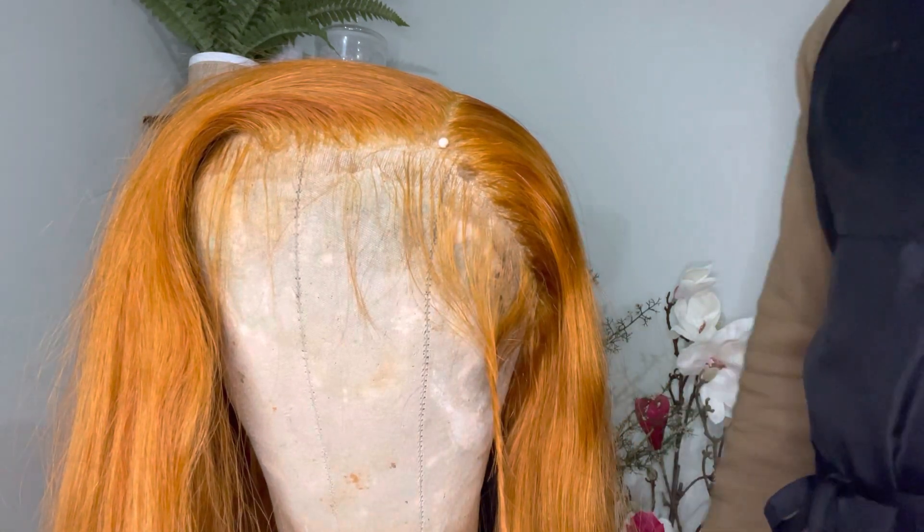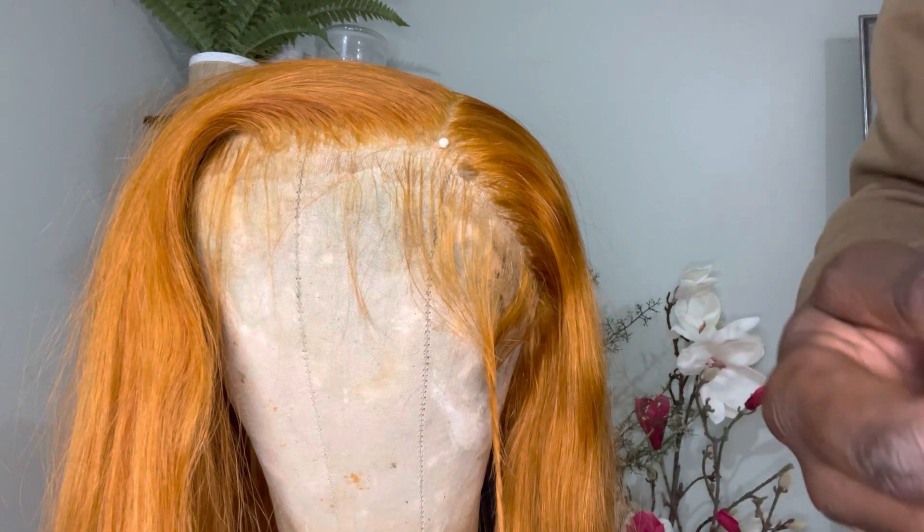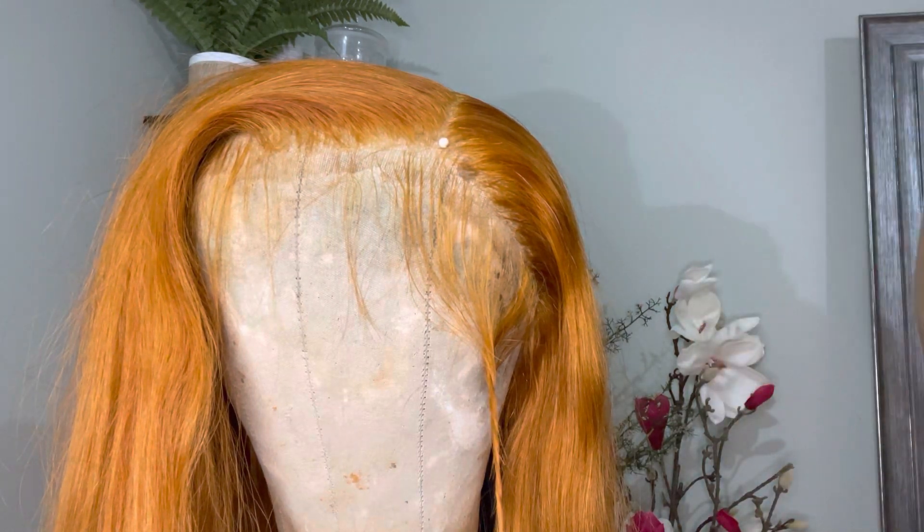Later on I'm going to post how I actually installed this wig. Thanks for watching this video — if you like this video please leave me a like and comment.